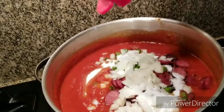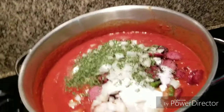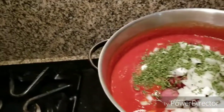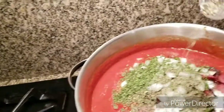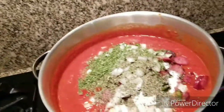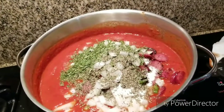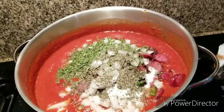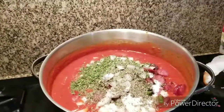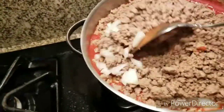Now we're going to put some parsley in. Then we're going to add sweet basil — see the difference between the parsley and the basil. You can also use oregano; I didn't have any so it's not in there, but it's optional. Now I'm going to add the ground turkey. The ground turkey is in there — just stir it all together.